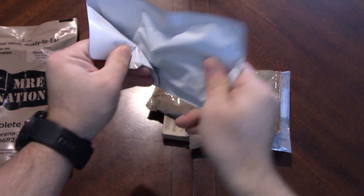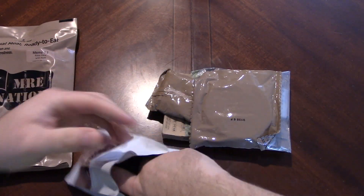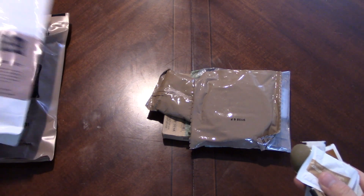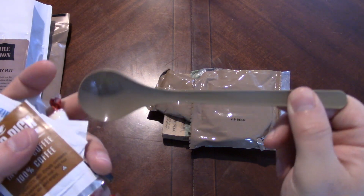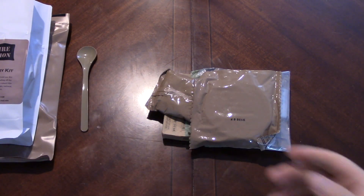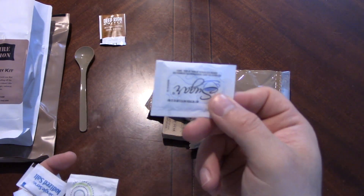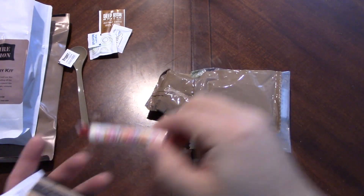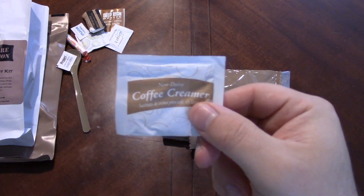Alright, MRE Nation. We have our accessory pack, which is largely standard. Nice big old bag here. The spoon - these vary; this is kind of a smaller spoon design but they have more standard MRE spoons as well. Coffee, sugar, wet nap, salt and pepper.